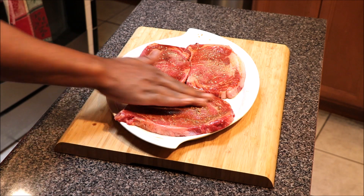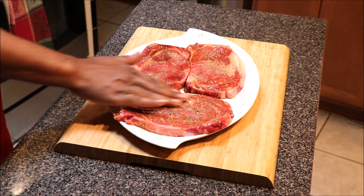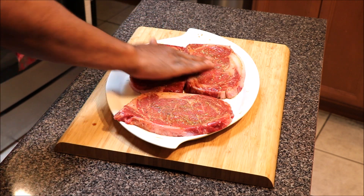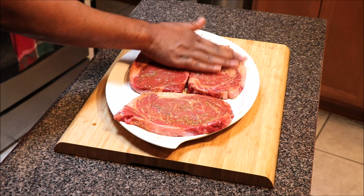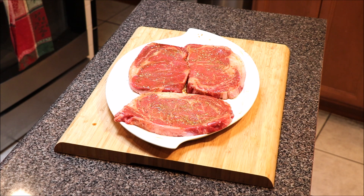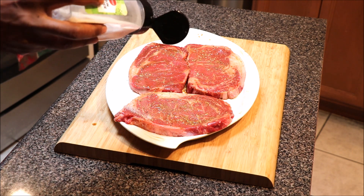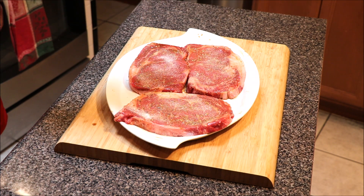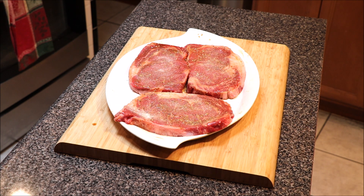Just make sure you massage those flavors and that seasoning in. When we flip it over, we'll do the same thing on the other side. We're also going to add a little bit of onion powder on top too. And that's it with the seasoning. Make sure you massage your beef so that all of those flavors have been massaged in, then flip it over and do the same thing on the other side.